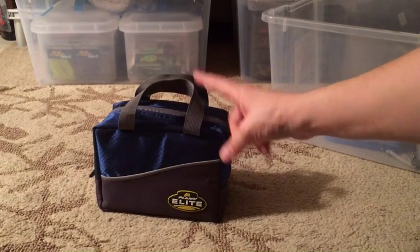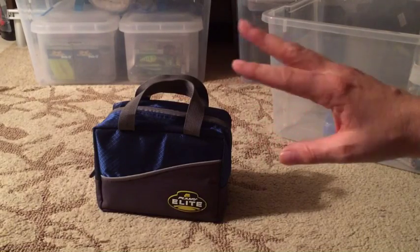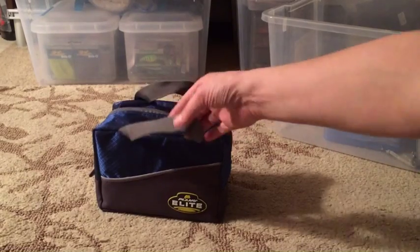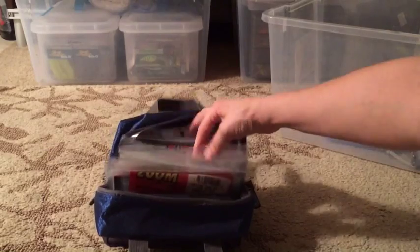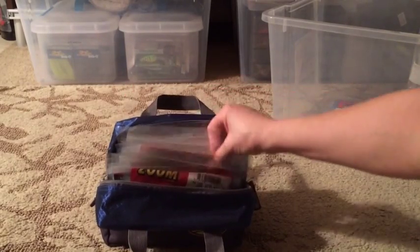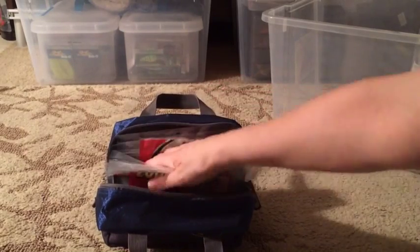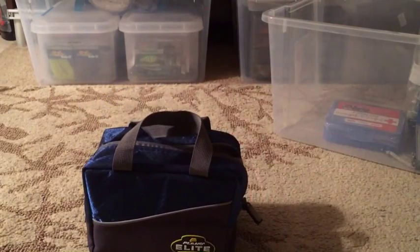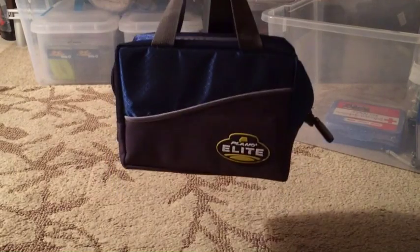This is where I keep the soft plastics I'm taking on my current trip. Ironically, this is how I started out - I told myself one little bag would be all I'd ever need. This bag folds down and holds whatever soft plastics I'm planning for that particular trip. It holds 20 bags of soft plastics, which is a pretty good capacity. It fits right on top of my large Plano tubs inside my backpack - almost lunch-bag sized. Then I also have a larger first aid kit.